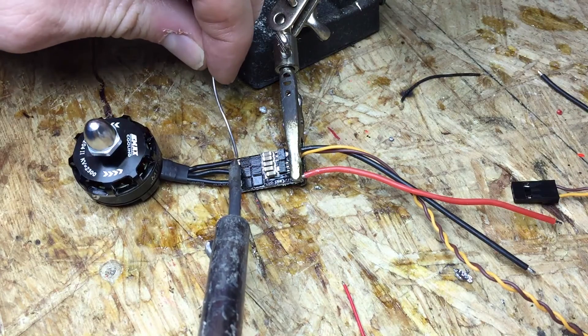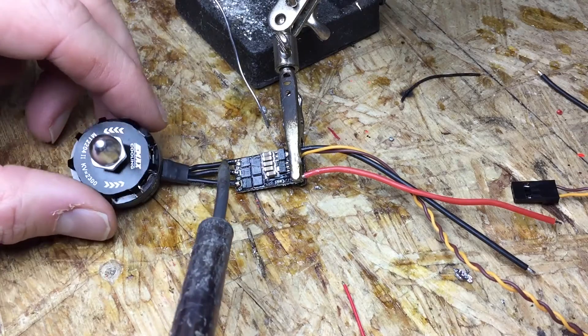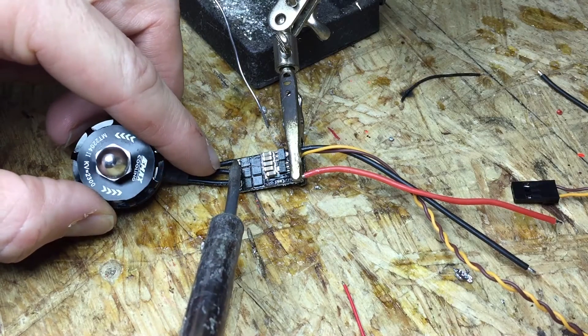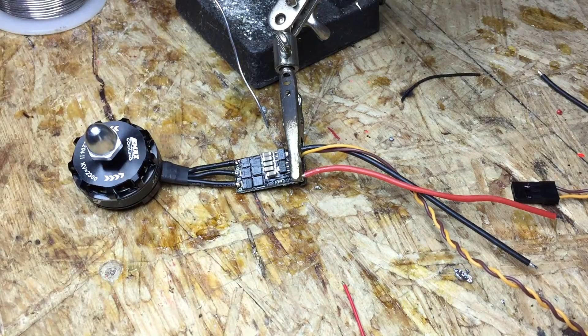I'm going to put a little solder there on that one too. It came up a little bit so I'm just going to push that back down. You can see it fill in — you want your solder joints to be nice and shiny.